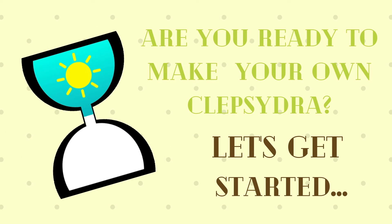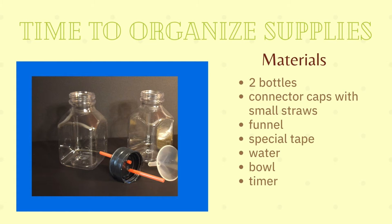Let's get started. First, let's organize our supplies. You will need two bottles, connector caps with small straws, a funnel, special tape, water, a bowl, and a timer.